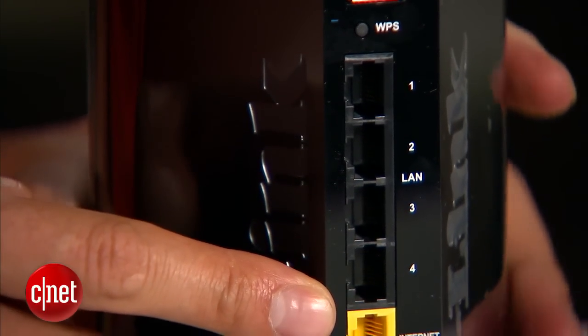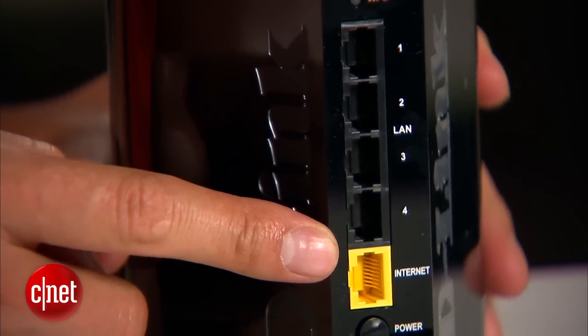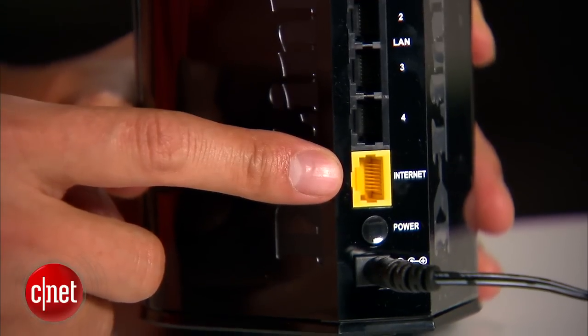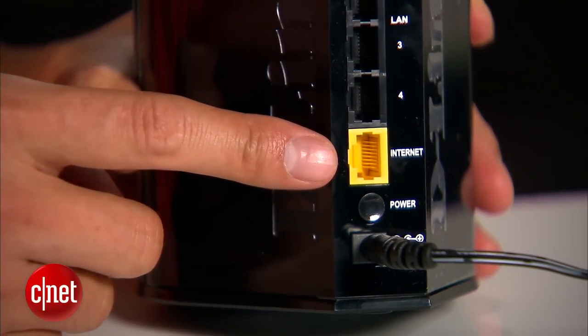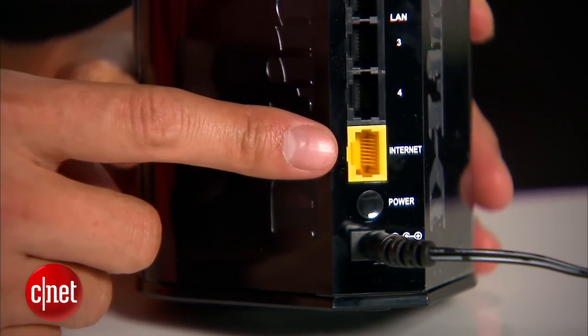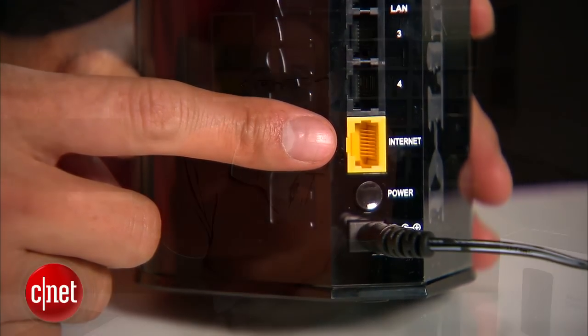On the back here it has 4 gigabit LAN ports and 1 gigabit WAN port. The WAN port connects to the internet source and provides internet to the rest of the home network. It's important to have this fast port because if you're lucky to have a super fast internet connection such as Google Fiber or Verizon Fios, this router can handle it.